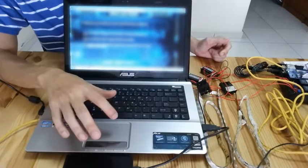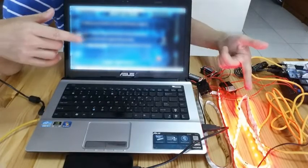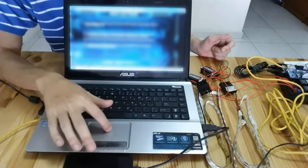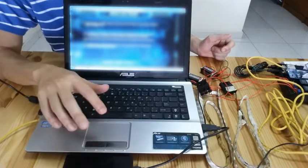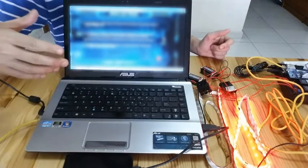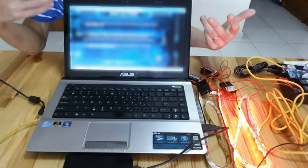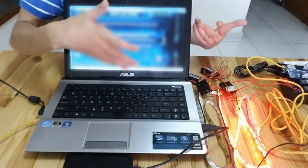For the second question, this time I got it wrong, so I got the red light. This is how we integrate the LED light with the video game.